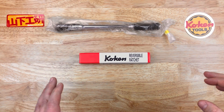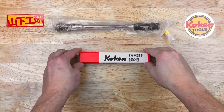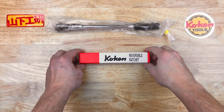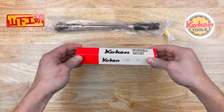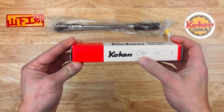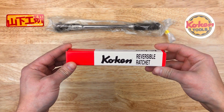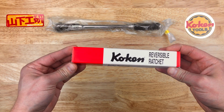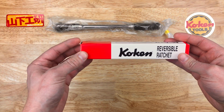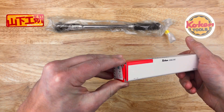Welcome back. Today we got something special — a brand new offering from Koken Tools. This came out this month, brand new: a 72 tooth mechanism in their 3/8" ratchets. That's the only size being offered this year. These were just released this month and I just got them in the mail, so we're going to check them out here today.